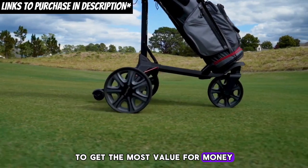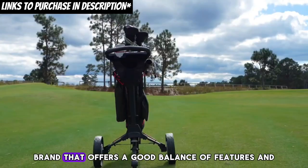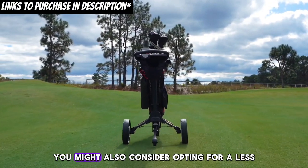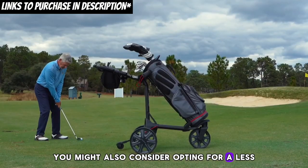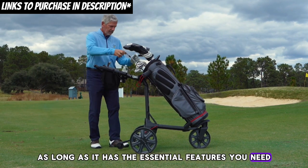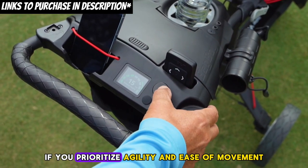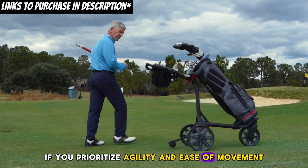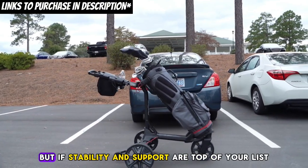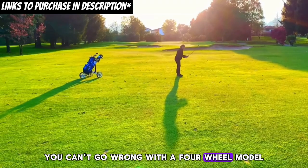To get the most value for money, look for a three-wheel golf push cart from a reputable brand that offers a good balance of features and affordability. You might also consider opting for a less feature-packed cart to save some money, as long as it has the essential features you need. So, which is better for you? If you prioritize agility and ease of movement, a three-wheel cart might be your best bet. But if stability and support are top of your list, you can't go wrong with a four-wheel model.